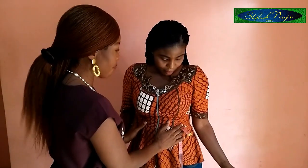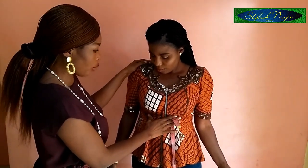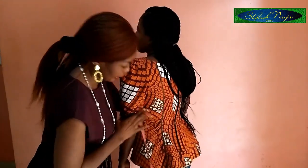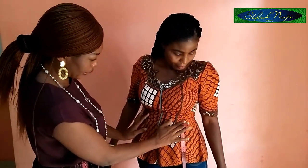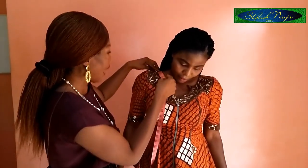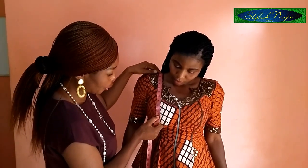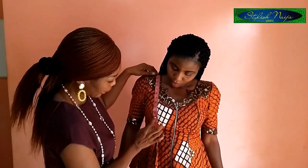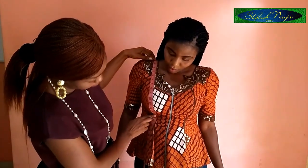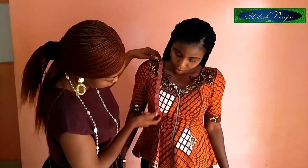The first thing you measure when measuring a bustier is the breast point. I take my tape and start from the shoulder. The first point is the breast point — which is at the nipple — and that is 11 inches. Then the under post, which is where the breast ends, is 15 inches. So you write: breast point 11, under post 15.